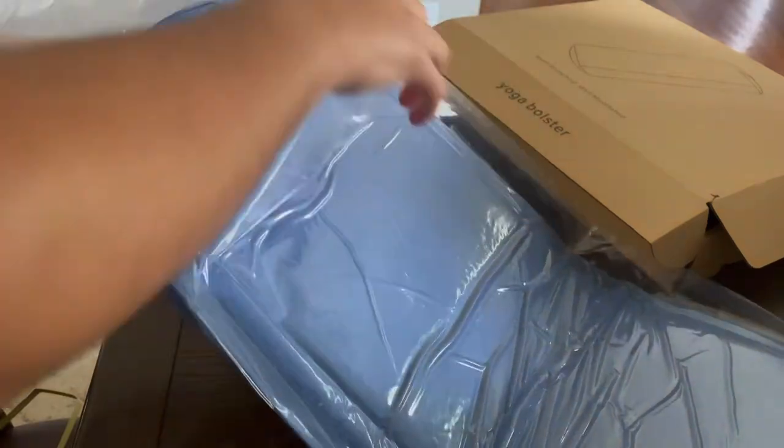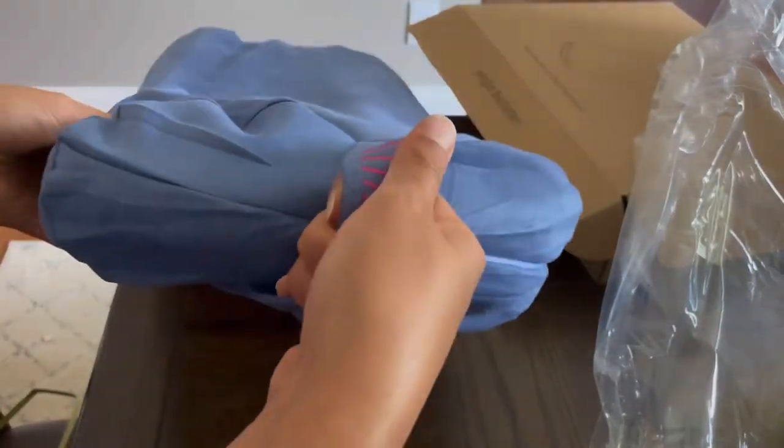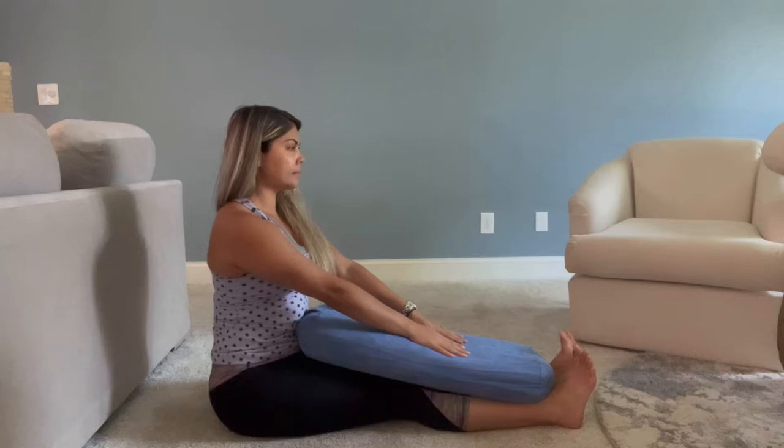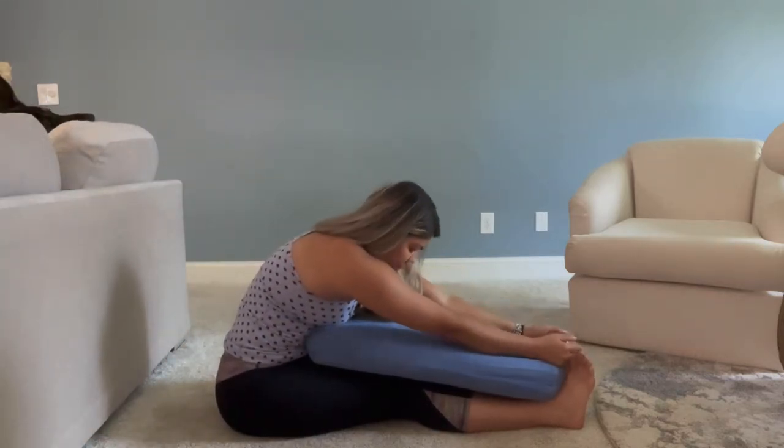Once you're done with that, you're going to be able to puncture a hole and then slowly get your bolster out of the plastic. As you can see, I did hit it a few times — just give it a few hours so that way it can basically get to its full capacity. The other really cool thing that I really like about this is that it's nice, it's soft, and you do have that handle on the side so that way you're going to be able to carry it around.